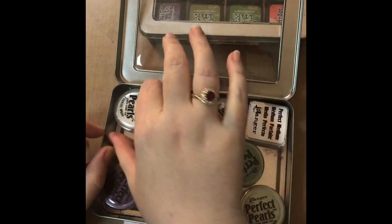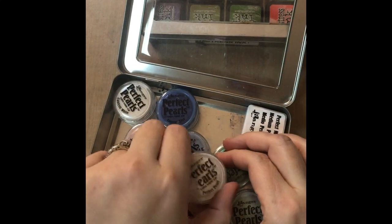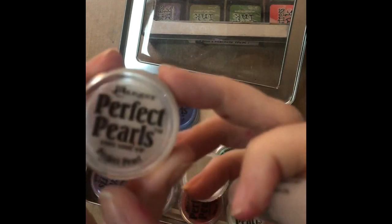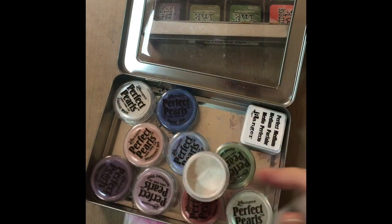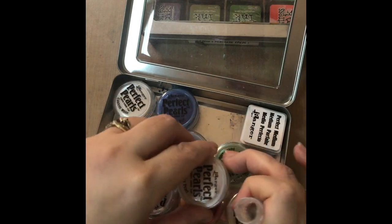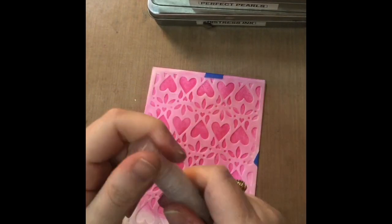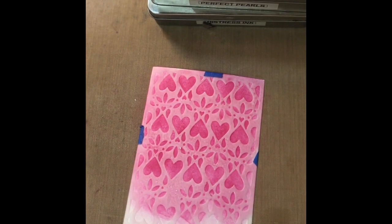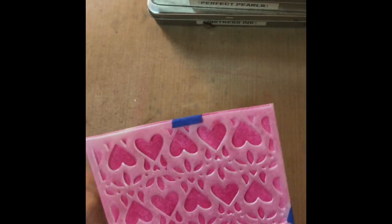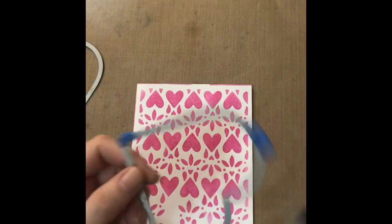I love adding shine to anything — and as always, you can't see the shine on the video, unfortunately. I'm using Perfect Pearls in Perfect Pearl, which is a really nice white shimmery colour. I take a scoop of the Perfect Pearls, add it to my mini mister, fill it up with water, close it, and shake it up really well. The water acts as a binding agent so when you spritz it on, it leaves a lovely shimmer on your cardstock without coming off. In real life it is beautiful and shiny.